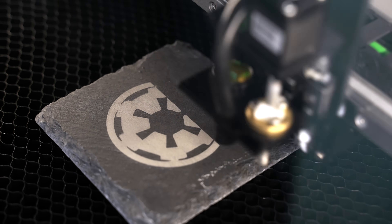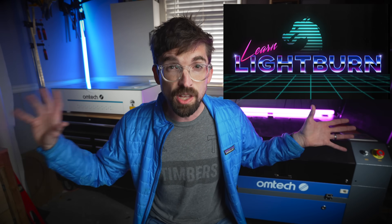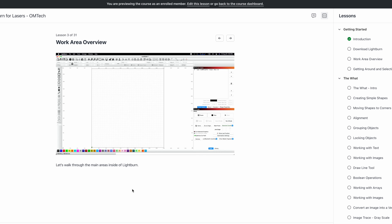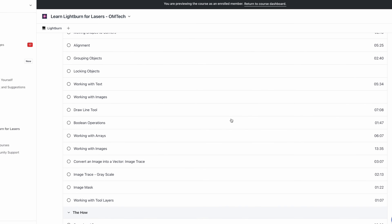Speaking of learning curve, I actually have a full course that breaks down not only how to use Lightburn but how to set up one of these machines with it. I'm currently finishing that up and recording Polar-specific videos — how to focus, different tips on alignment. You can also get a version of the course that is specifically just Lightburn, which is great if you have a diode machine. There's a link down below to both courses.